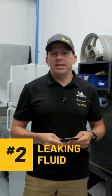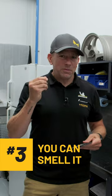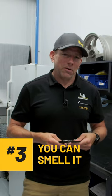Number two, leaking fluid. If you see that your car is leaking from the center of the car, it's probably a good sign that some of the components are due to be refreshed. Number three, you can actually smell it. If you start to smell something like a burnt clutch, similar to that, with a sweet flavor to it, it could be a sign that components are falling apart.